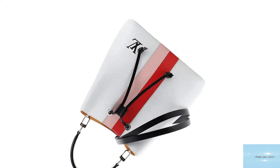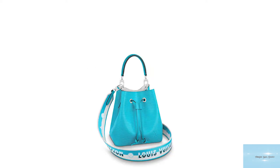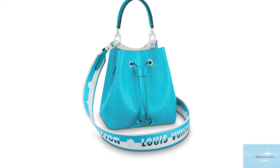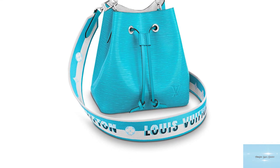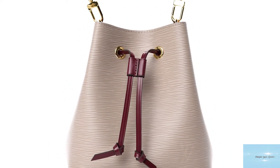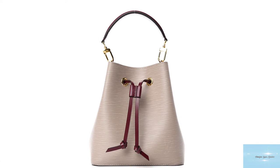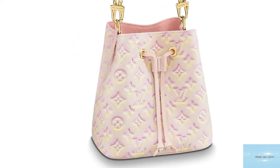The Vachetta was also replaced or completely removed on some models. The Neo Noé has also been adapted for a few special collections, for example the Jeff Koons collection in 2017, the Jungle collection of 2019, and the Escal collection from 2020. The Neo Noé has also been introduced in the stunning Monogram Empreinte leather, crafted from supple embossed leather, available in a few colours including crème, noir and marine.